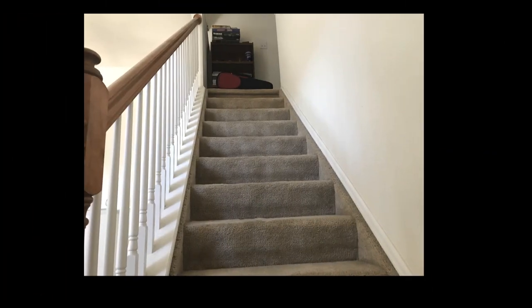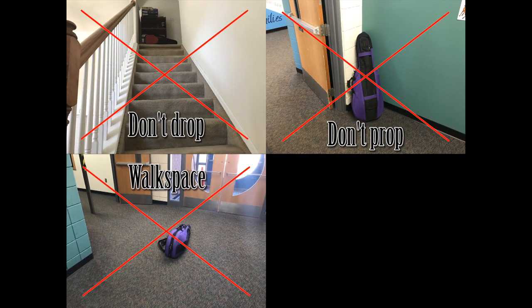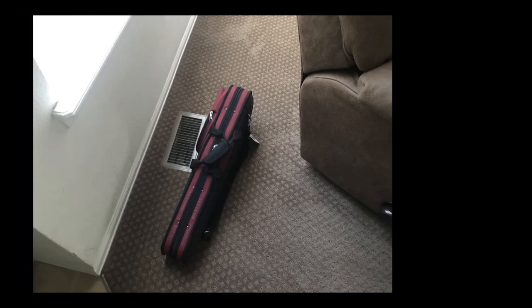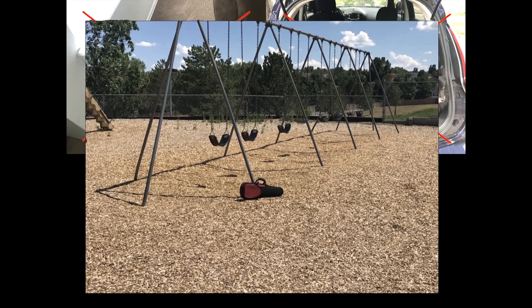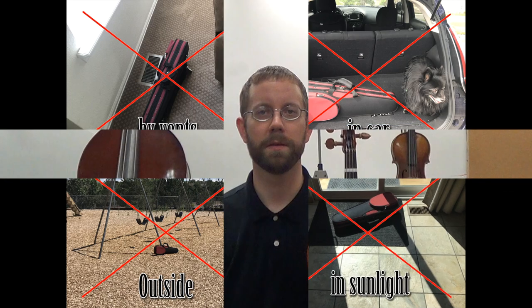Let's review. There are two ways instruments can be damaged: first is by hitting or being hit by something; second is by being exposed to changes in temperature or humidity. Let's look at some specific situations to avoid: don't drop your instrument, don't drop your case against a wall, don't leave it in a walkway, keep it away from pets and siblings, don't leave it by a heating or air conditioning vent, don't leave it in a car trunk, don't forget it outside, and don't leave it in front of a window where the sun will heat it.